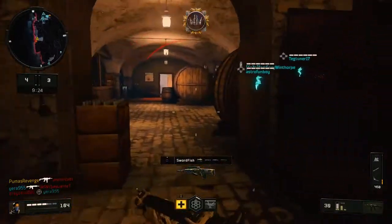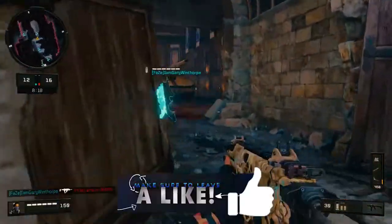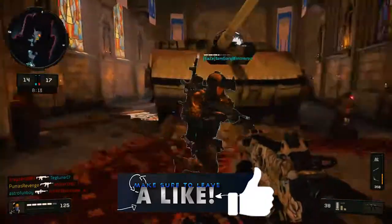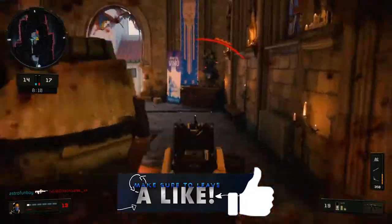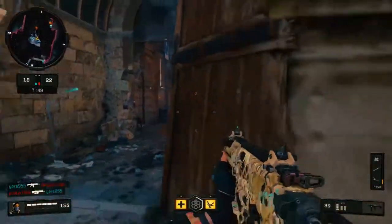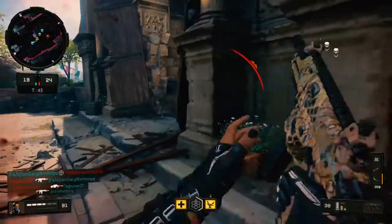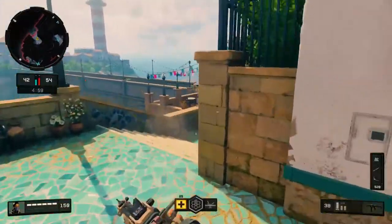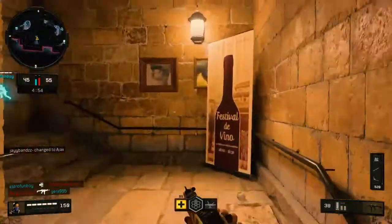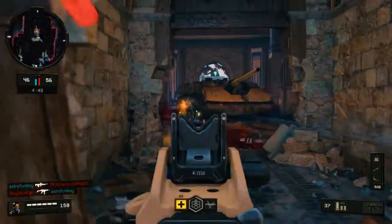Oh, how you doing buddy? Oh, there's a guy behind me, holy crap. What's up bud? There's a guy right next to us. Dude, how did I not get that kill? That would have been so great. There he goes. Good morning. Dude, I thought that bird was a person — scared the crap out of me. Would you like some assistance?